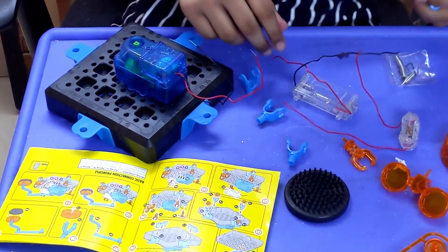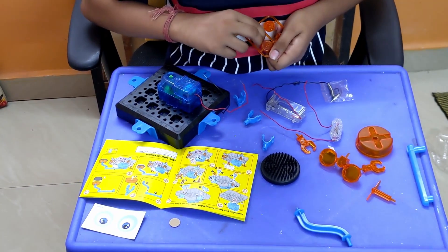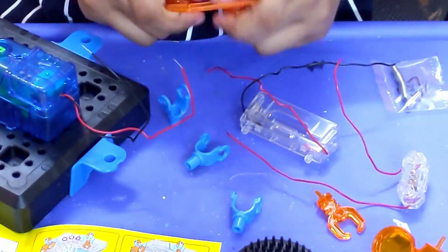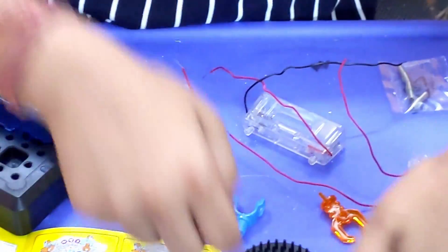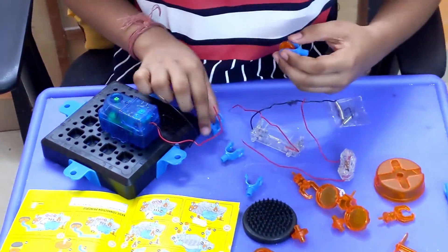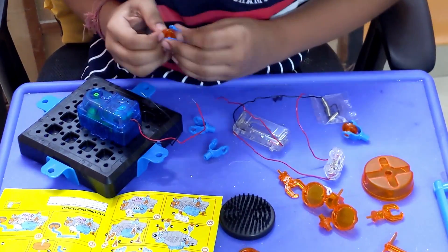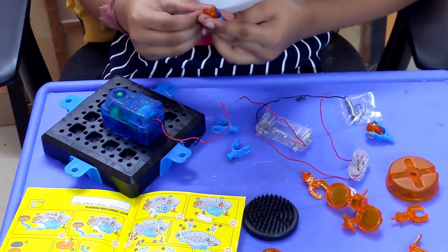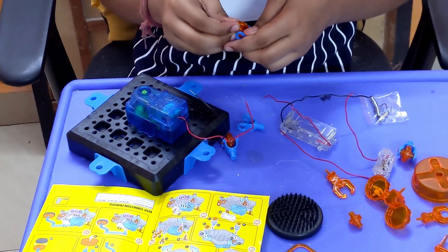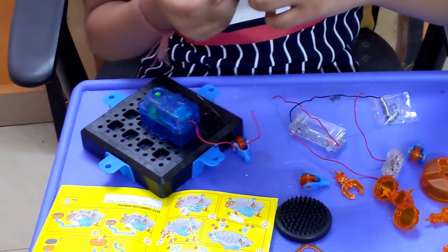Now we need to attach the wheel and put it in. These wheels go in here, then we put these pieces in. This one to the back. Then this one in here, and finally this one in here — this is the tiny wheel.